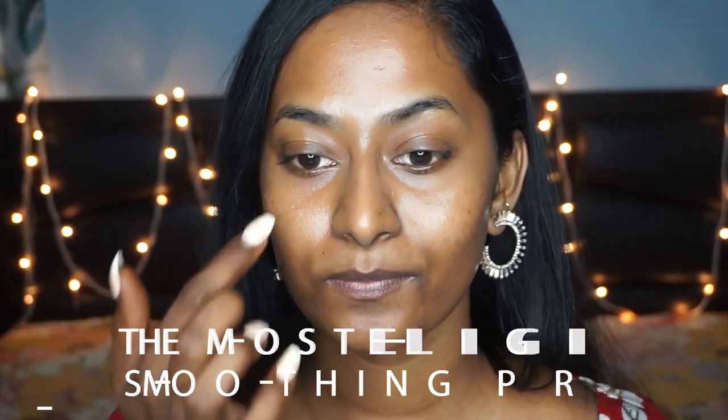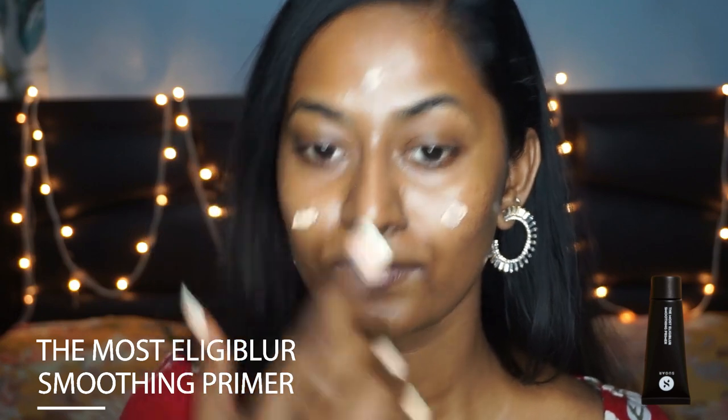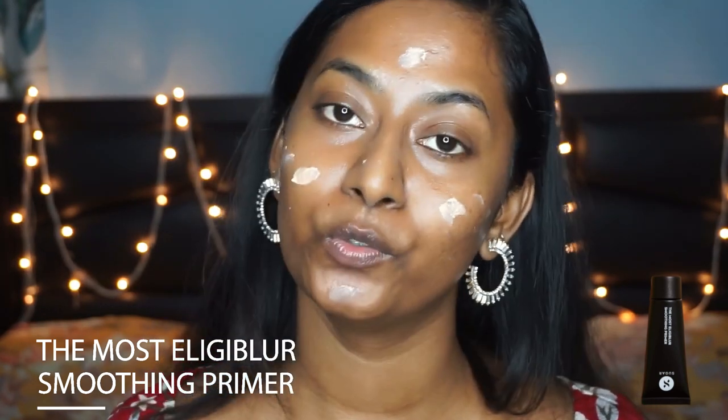To begin with, I want to create a smooth even flawless canvas before I apply any base products onto my face. So for that I'm going to take the LEG Blur Smoothing Primer. I've taken this much of the primer and I'm going to focus it wherever I have open pores — this is going to fill in those pores and create a flawless even canvas. For this step you really don't have to use a brush; your fingers will do the job. So I'm just going to take my fingertips and blend the primer thoroughly onto my skin.